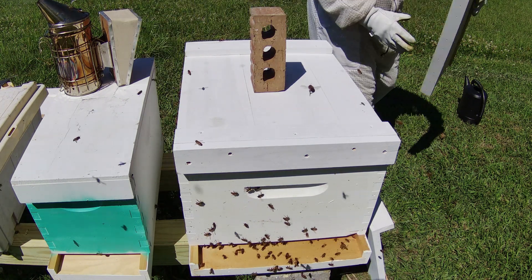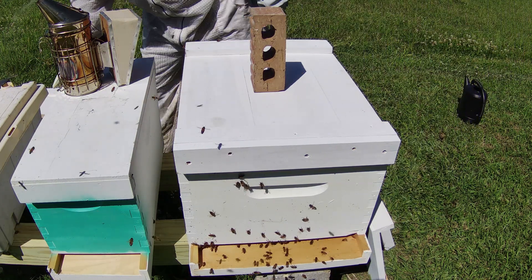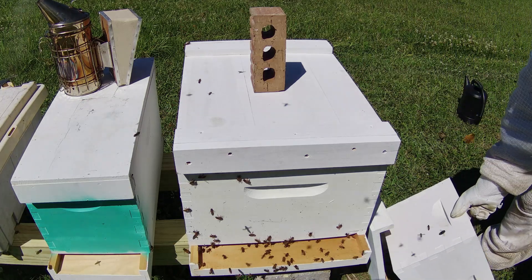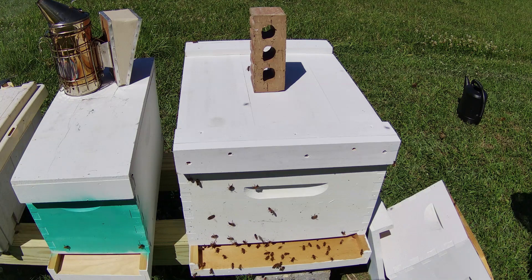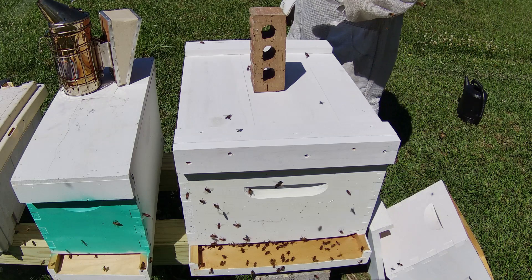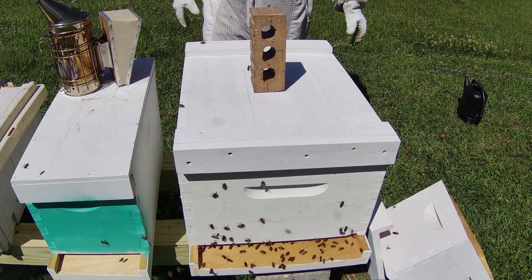I'm just going to put the old five-frame box right here inside of it, so that way the bees can go in if they need to. That's pretty much it on this video — that is how I move a five-frame nuc inside of a 10-frame box: pretty easy, pretty simple. If you have any questions or comments go ahead and put them at the bottom and I'll try to get to them as fast as I can. Thanks for watching guys, this is Eric.